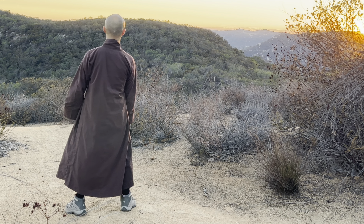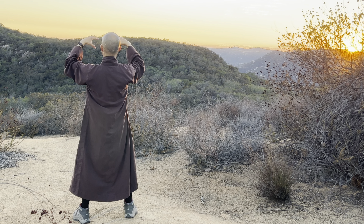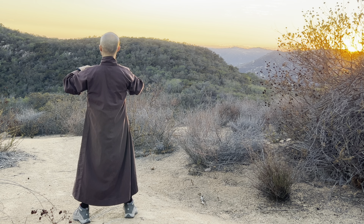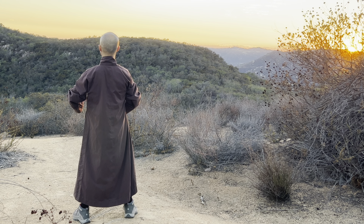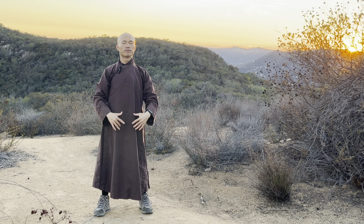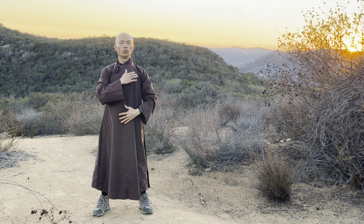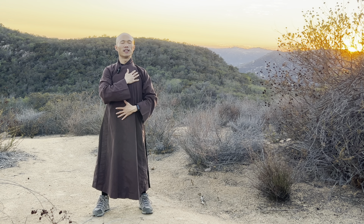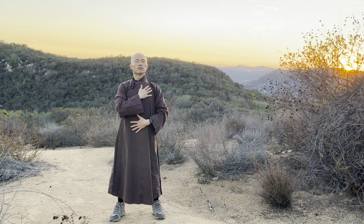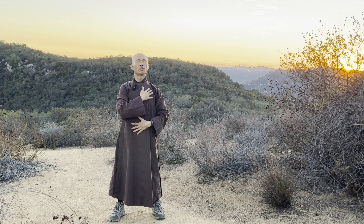That's wonderful. Open your palms, inhale deep, exhale slow. Two palms in front of your lower abdomen. Then put one hand on your heart and the other hand on your lower abdomen. Breathe in, breathe out naturally, and feel your heart. Feel your lower abdomen — feel your whole body is here.